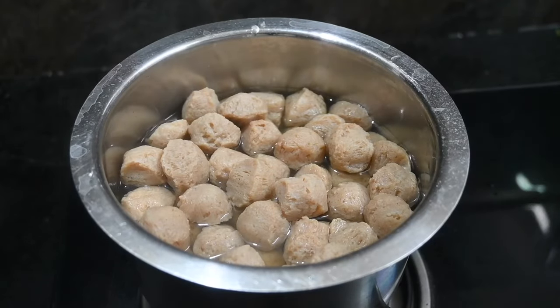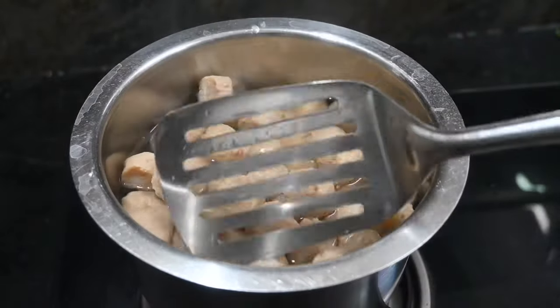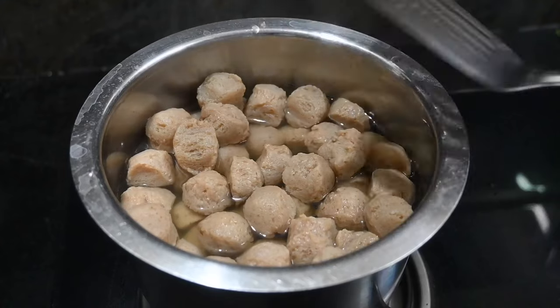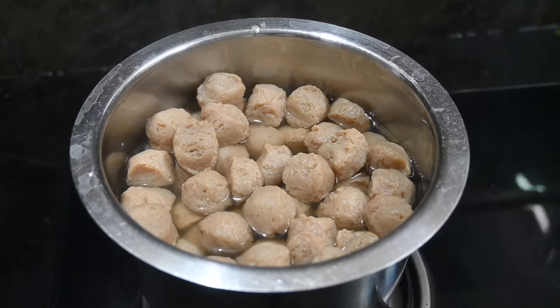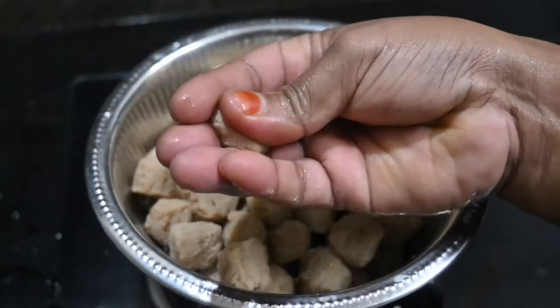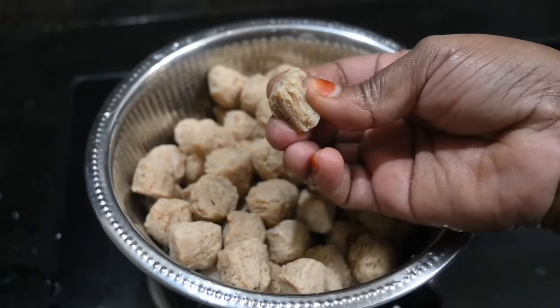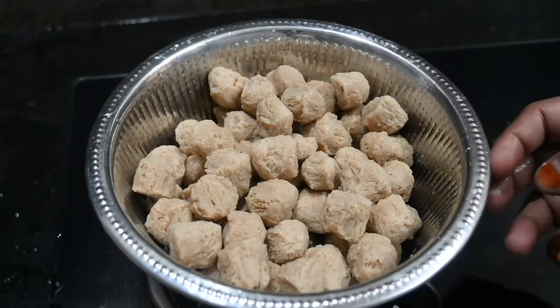You should boil it for about 25 minutes. Now squeeze the water out and make it soft. We are ready to get the gravy.